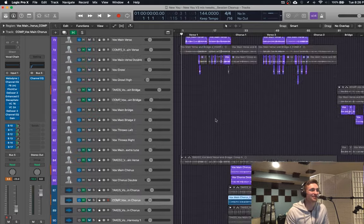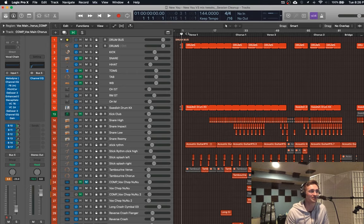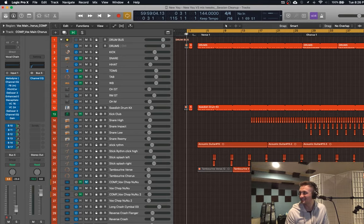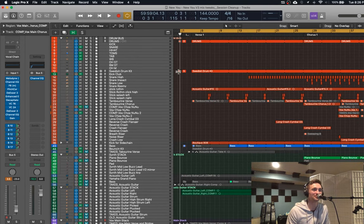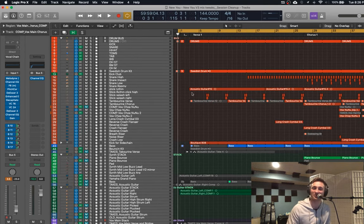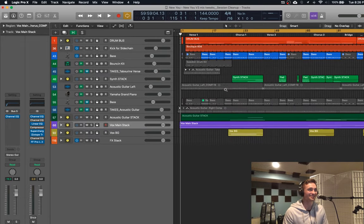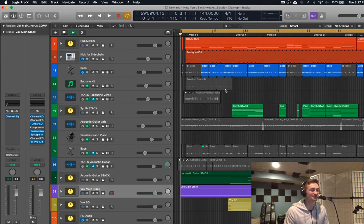I'll probably do another one of those overview music videos for all the other ones that I do too, because this is where I spend all my time — in front of this screen looking at this. I color code them before I show people because it doesn't look this pretty before that — it's kind of messy. But now it looks pretty clean and pretty cool.